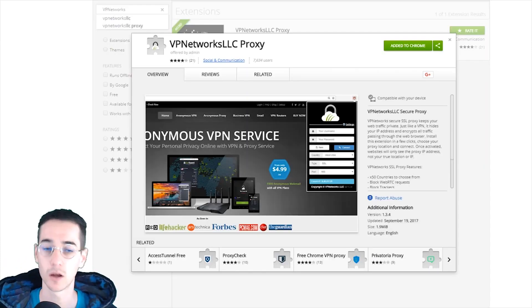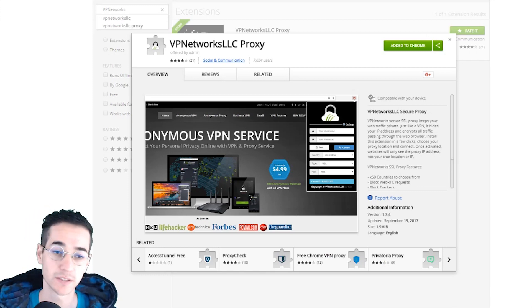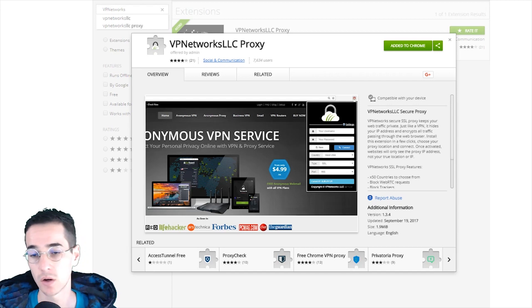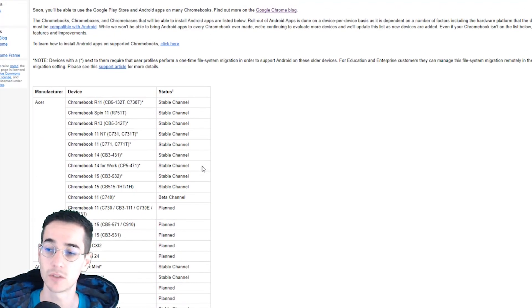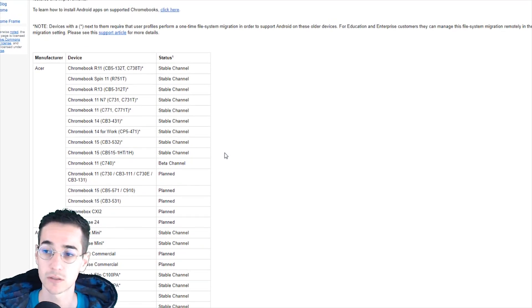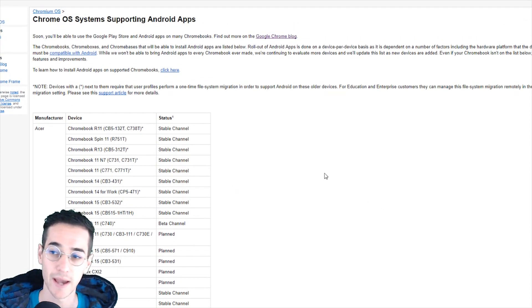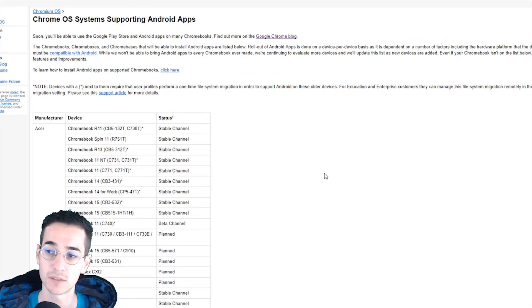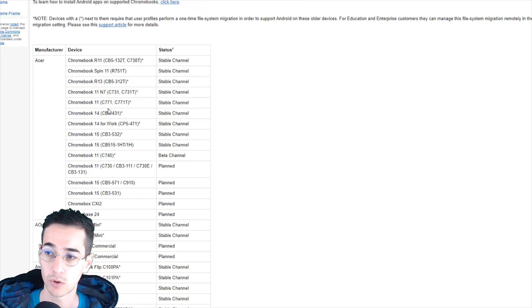So basically, if you have an older Chromebook you're probably not going to be able to use the new method of using VPN on Chromebook, because your Chromebook doesn't support the Google Play Store yet. I'm going to put a link in the description down below — you can find this at chromium.org. Note that chromium is actually kind of an adware thing so keep a lookout for that, but this is a decent webpage where you're going to be able to find information about which Chromebooks actually support the Google Play Store.